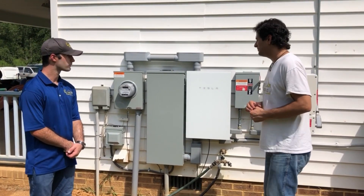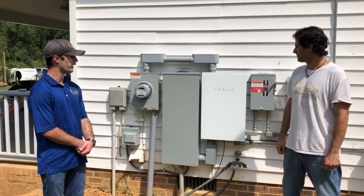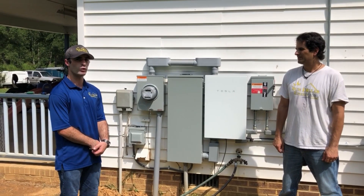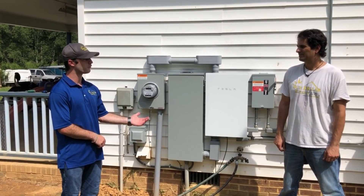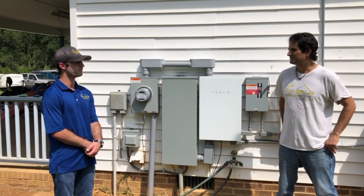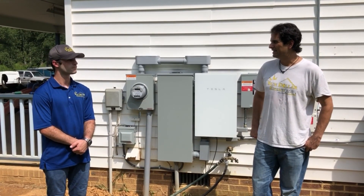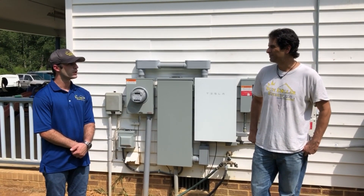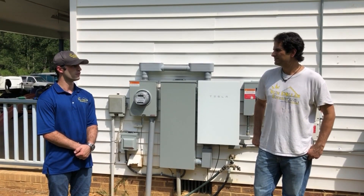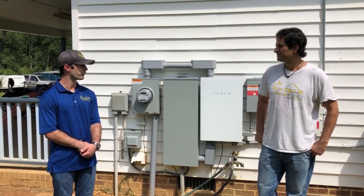The most difficult part of the installation was really just wiring up the gateway. A lot of components don't have the space needed for bending big four-ought wires. They do give a decent amount of space, but fully wiring it up once everything's in is a bit of a challenge to keep it neat. There's also a learning curve with setting up the monitoring, but once you've done it once it's pretty easy. The configuration with the backup gateway — once you get through that and know what you're doing, it makes future setups a lot easier. First time is always a little challenging, but overall we got everything up and running.